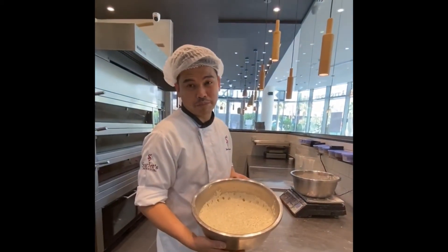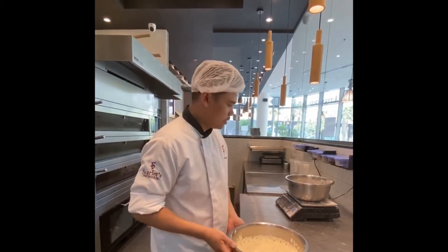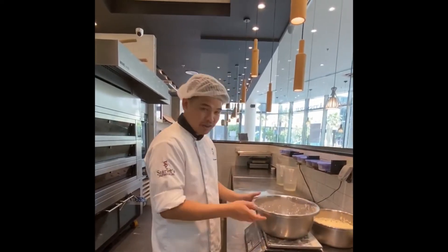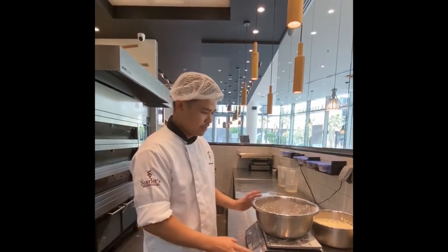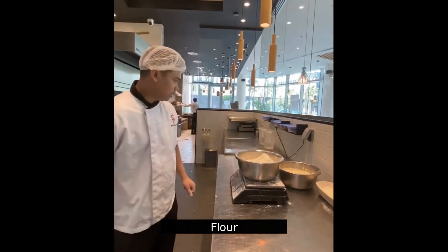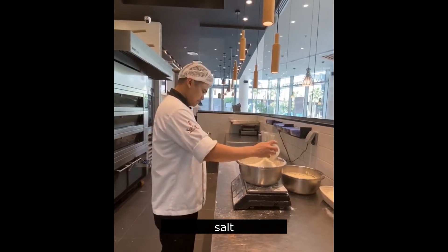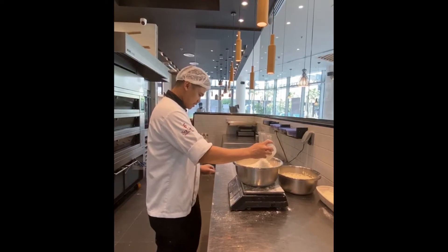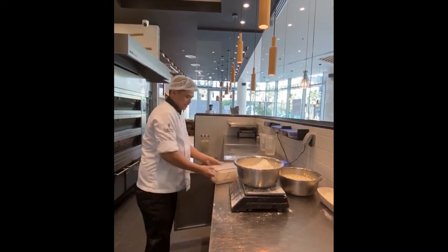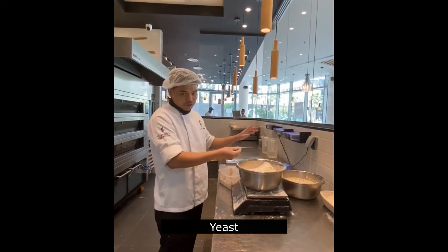This is very nice if you use it in the bread — the aroma of the bread, the texture. Then we will scale the flour for our baguette. So we have here the flour, the bread flour. Then we will put yeast — very less yeast, because we already put yeast in our starter.